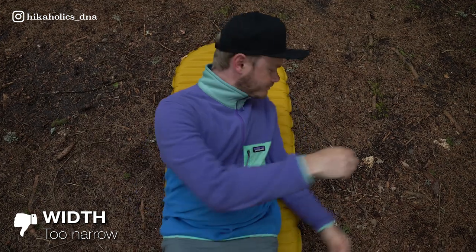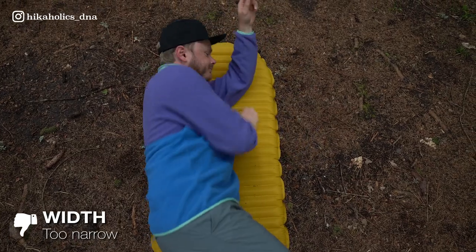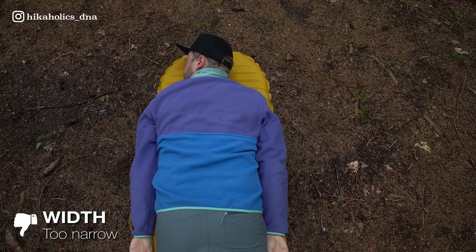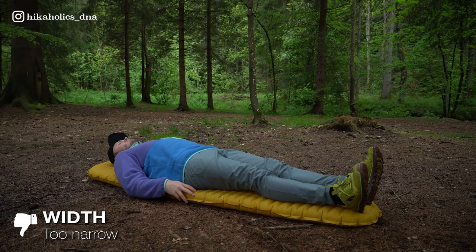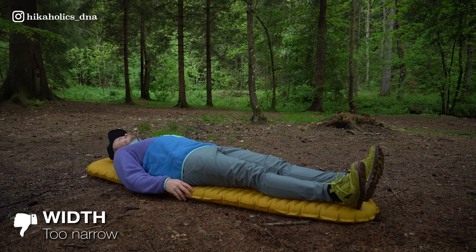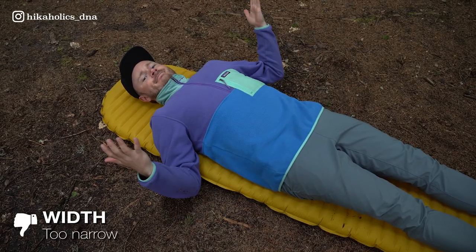My main issue is its narrow width, which can be quite problematic. If you're someone like me who tends to move around during the night or prefers sleeping in different positions, this pad may not provide adequate space for you. It often results in my arms slipping off the sides, causing discomfort and disrupting my sleep. This pad seems to favor those who are strict back sleepers.